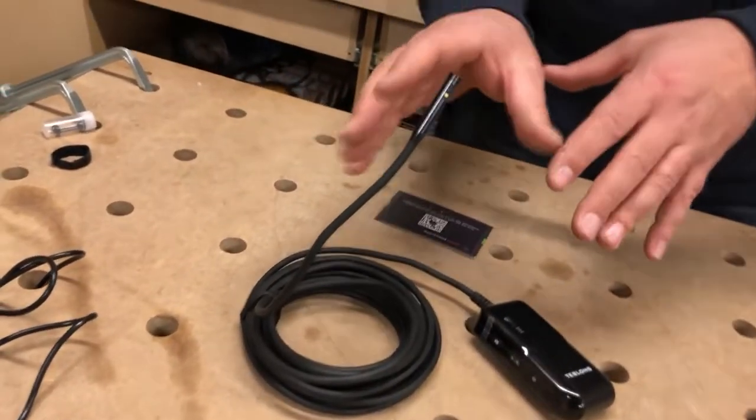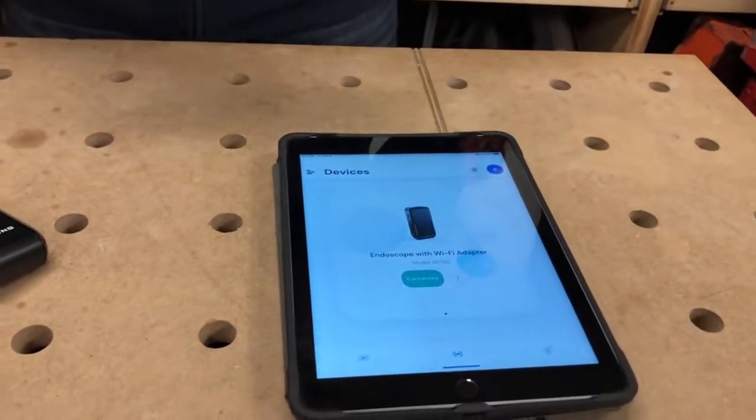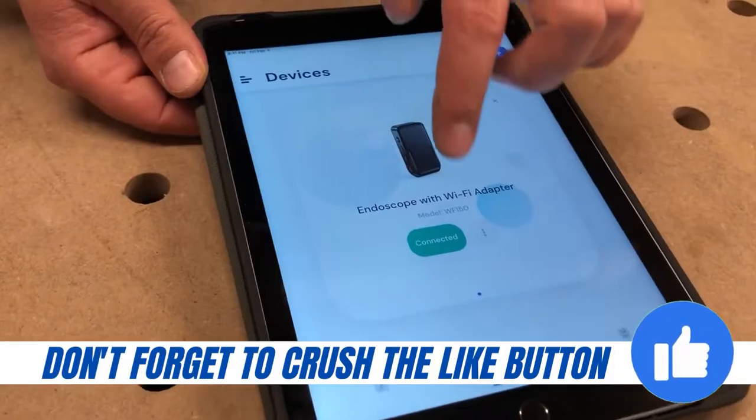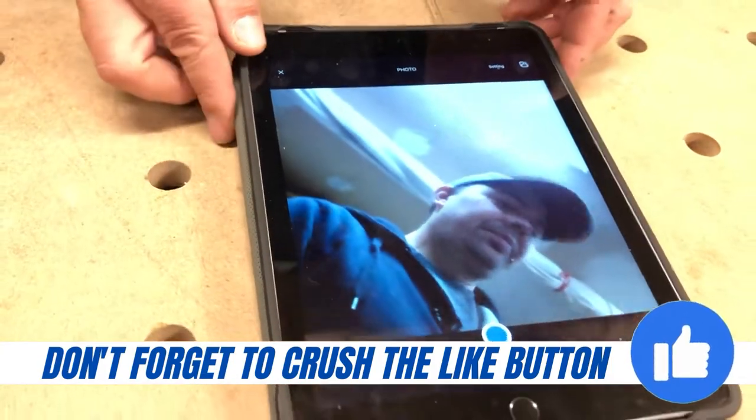This is connected to our tablets, iPhones, or Android systems. Very easy to use. They give you an app — you just press connect and there you are.